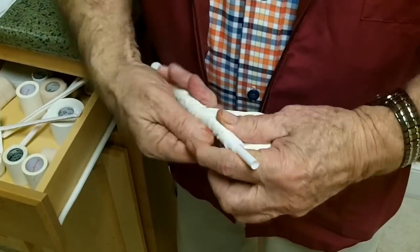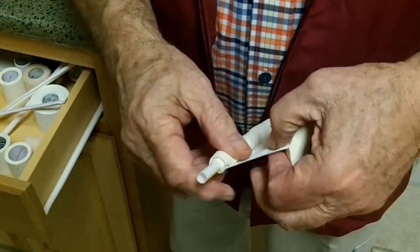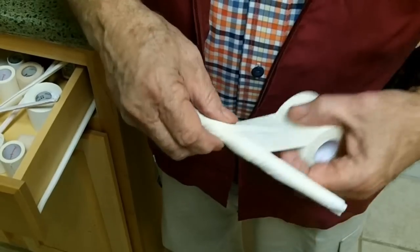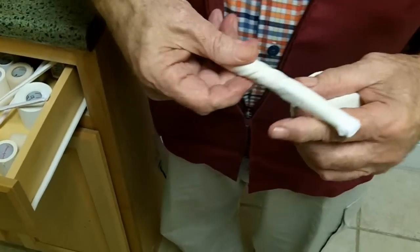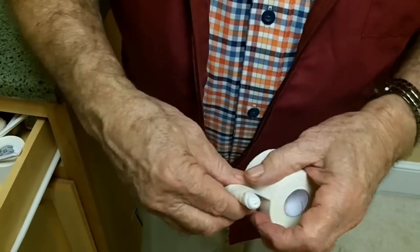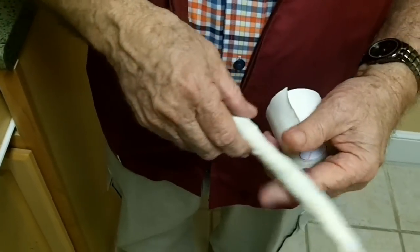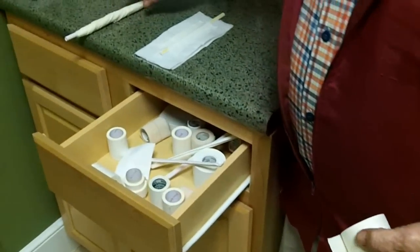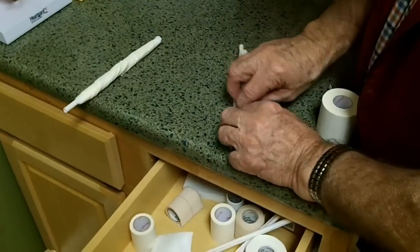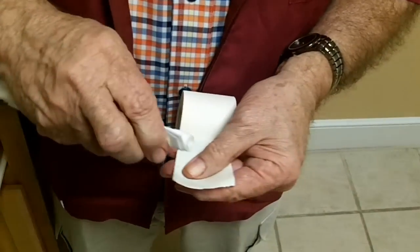I roll it up real tight, then I back-roll it, so you've got sticky-to-sticky on the outside. You cannot make these up in advance — I had a technician who thought she'd help me and made up a bunch in advance, but the sticky dries out and it won't stick. These straws, even with the padding right down here, let some air inside the ear.